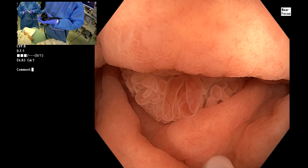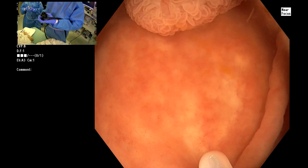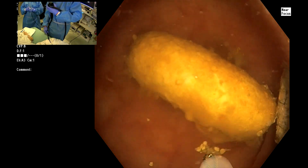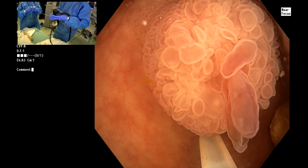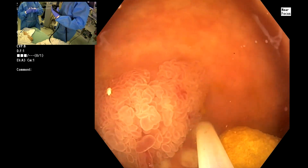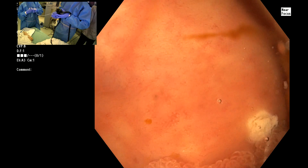We're going to start by placing some dots around the circumference. Let's advance the snare out to the very tip of the sheath. We'll just make a couple of dots around the perimeter just as a guide, so we afterwards know that we've done a complete en bloc resection.